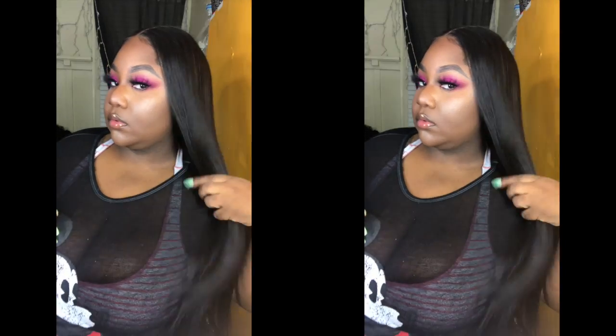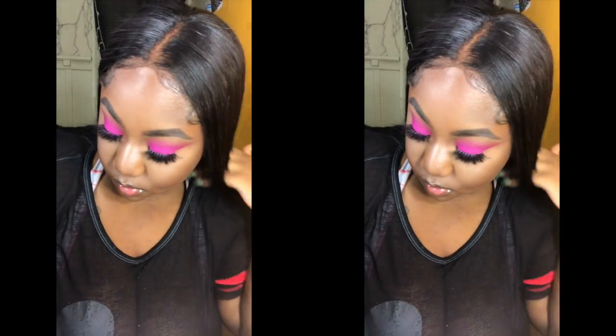Hey best friends, welcome back to my channel. Today's video is brought to you by Asteria — they did send me two 24s, a 22, a 20, and a 20-inch closure. I'm going to show you guys how to make your closure look as natural as possible. Some people are afraid to use closures because it looks kind of wiggy, but I'm going to show you how to customize it and make it look bomb.